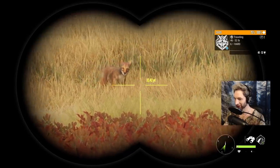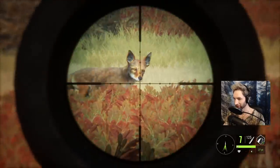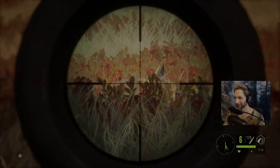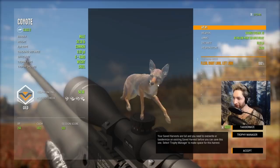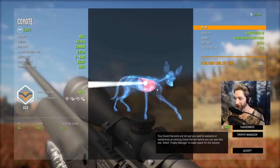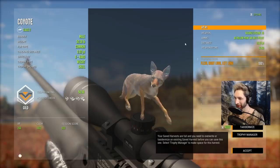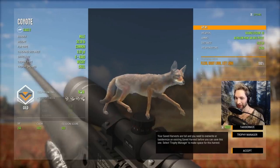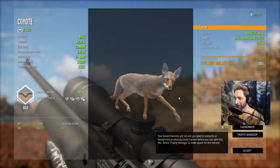All right, there he is. Oh my God, look how close he is — he's 30 yards away. He's down! That's going to be another gold. A 50.5 scoring gold coyote. I didn't know you could get a double lung shot — that's a double lung shot. He was 15 yards away and we double-lunged him with a .45 caliber air rifle. I really didn't know you could get a double lung with the hollow points, but apparently you can. That's a pretty solid coyote — 50.5, and our second one down with the air rifle. Not bad.